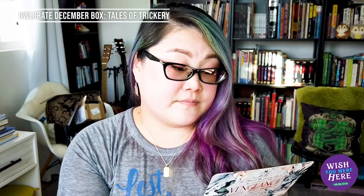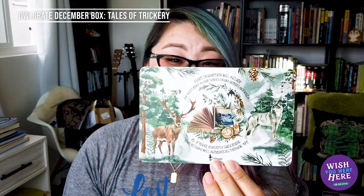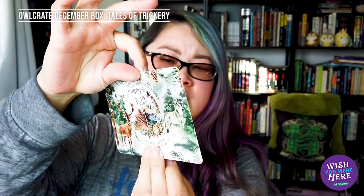Next month's theme for January is called Vengeance Will Be Mine, which sounds really interesting. They're also teasing that next month's box will include a mug from artist Kara Kozik. So that's cool — you can look forward to that. If you're interested in the January box, it has really beautiful postcard artwork. Everybody loves a good revenge story, so that'll be really cool to see.